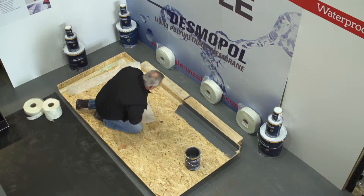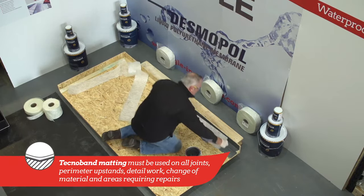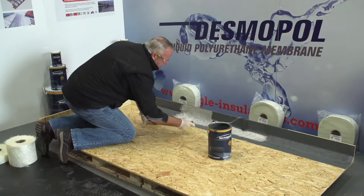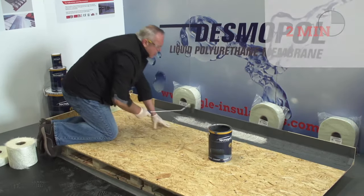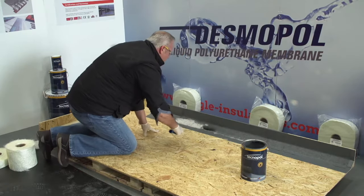Apply the accelerated Desmopol to the surface, then dry roll Technoband into the membrane until it is drawn through, and spread another coat of the product ensuring the matting is fully embedded. After a couple of minutes the matting softens considerably and can be rolled tight into any detail to achieve a neat professional finish.